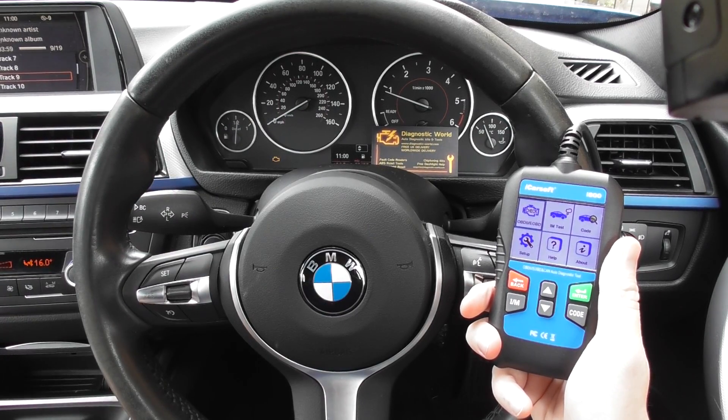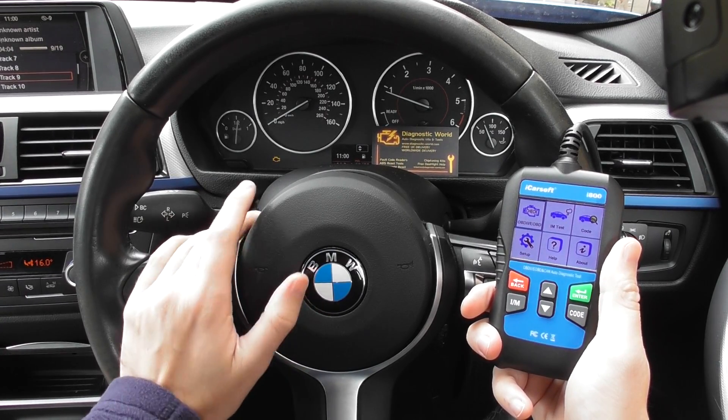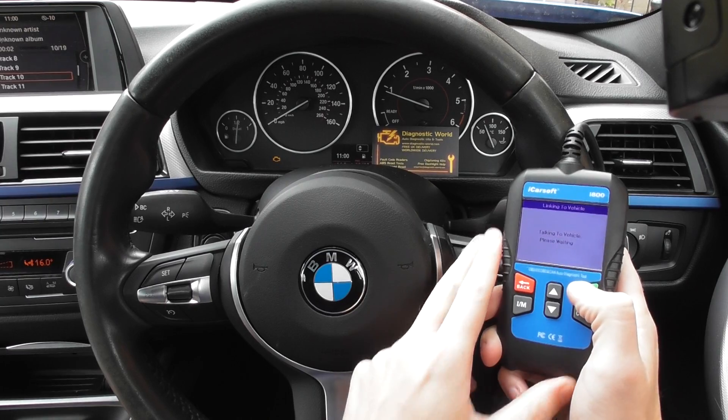We're demonstrating this on a BMW 3 Series — a 2012 BMW 3 Series, an F30/F31. We have the check engine light on right there, so we're going to use this kit to see if we can diagnose the faults.